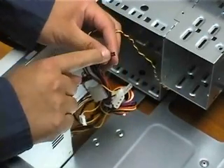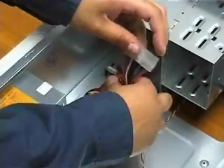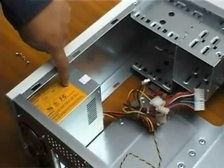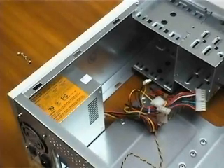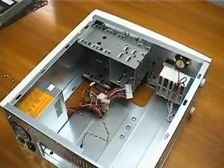This tiny black connector plugs into the motherboard and lights up the power LED on the front of the case. If you follow these wires to their source, you will come to the power supply. Now that you are familiar with the inside of the empty case, we can learn more about the components we will be installing.